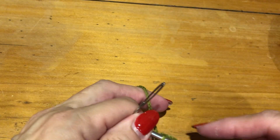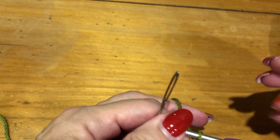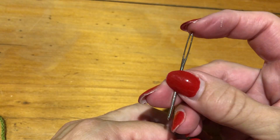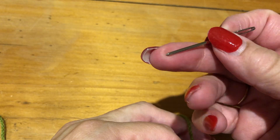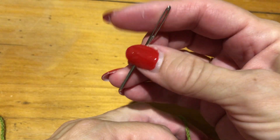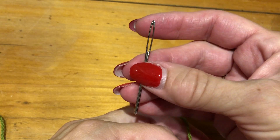Hello, it's Maggie Bullock here. This tutorial is to teach you how to do the invisible join. You will need a wool needle which has a large eye and a blunt end. You can pick them up at Spotlight.